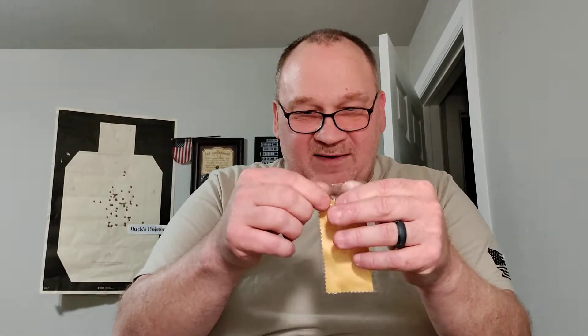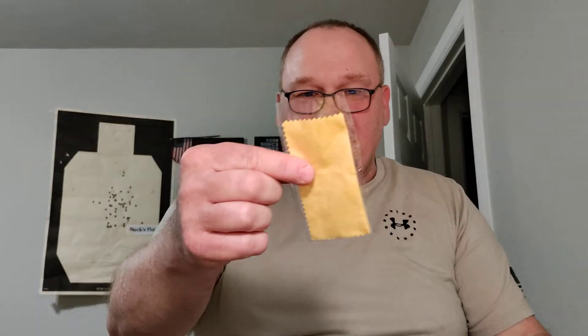Microfiber cloth — always have one. If you've got an optic on your handgun, you're going to want an optic cleaning microfiber cloth. I keep it in this little crinkly plastic thing to keep it clean. I need to find a Ziploc bag that size. Use it to wipe off your glasses and wipe off your optic.